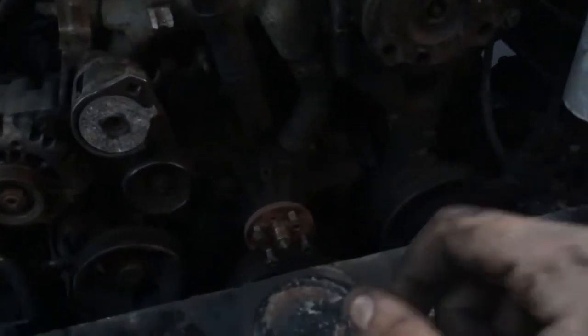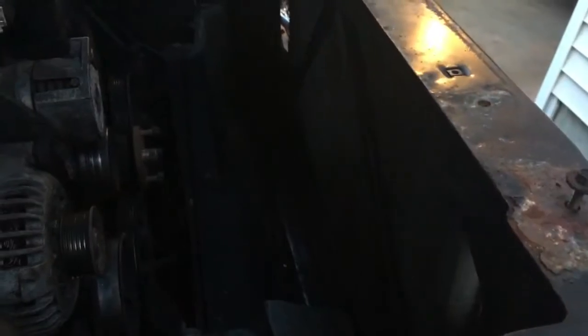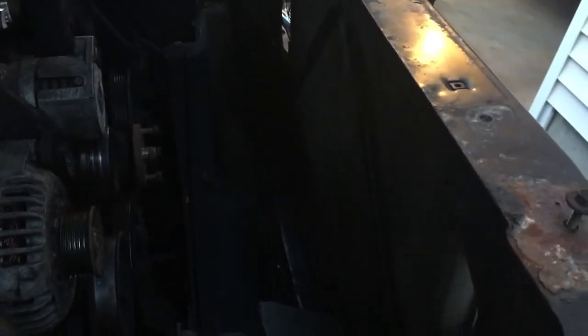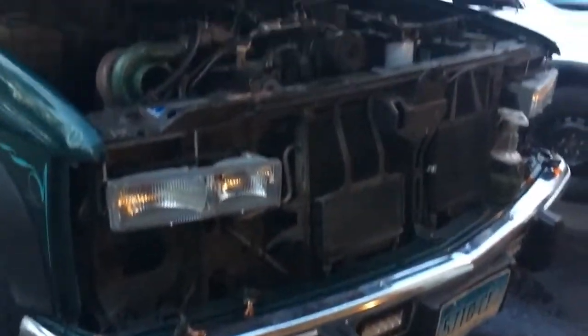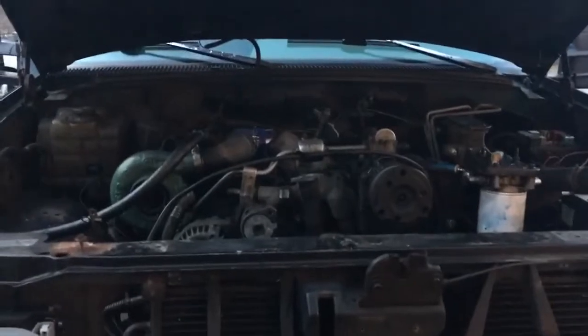Next up is radiator hoses, and then I need to decide if I'm going to try and use the Dodge intercooler or go find a Duramax intercooler, because apparently that's a much easier swap. Time will tell on that one. Anyway, there's my pile of parts — that'll be it for this portion of the video.